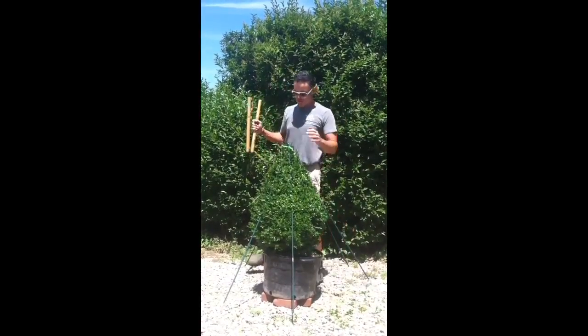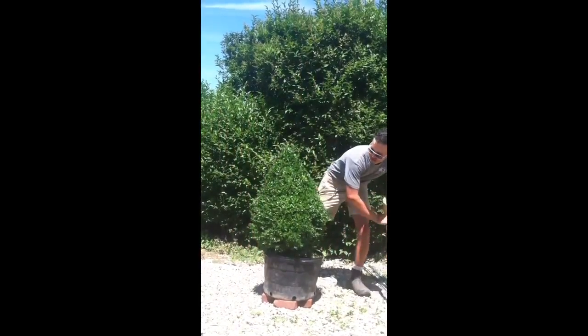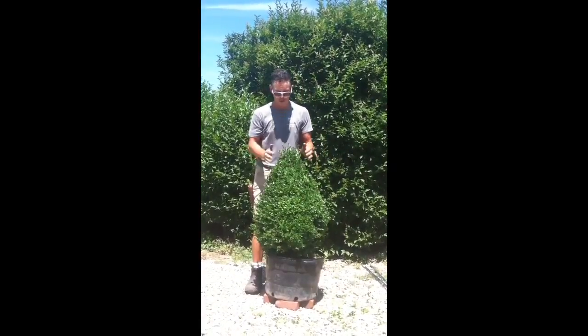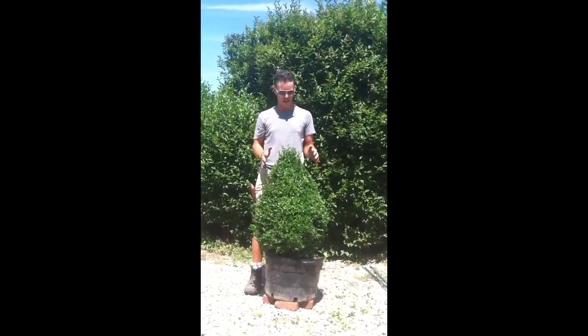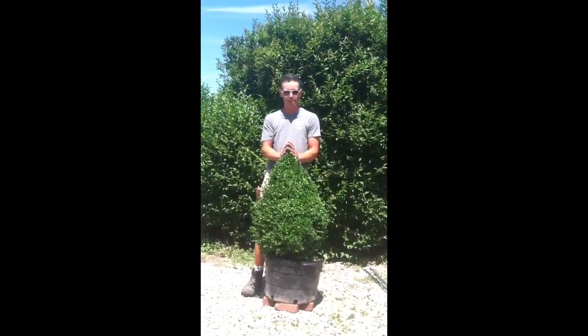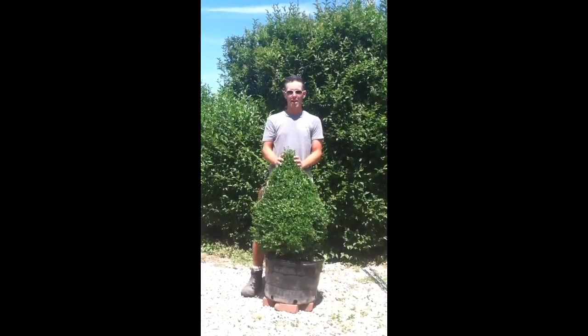I've moved all the way around the plant and I'm going to take the stakes off now. This plant was roughly conical to begin with - we're just evening it up so we can go ahead and create our spiral. Now we have a plant that is wider at the base and more narrow on top, and this is going to be the perfect beginning for our spiral.